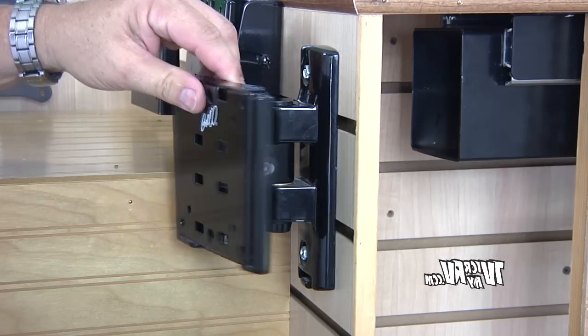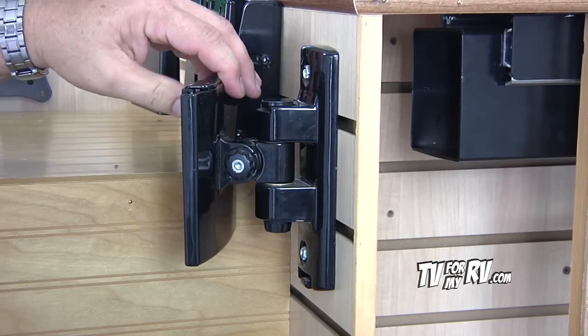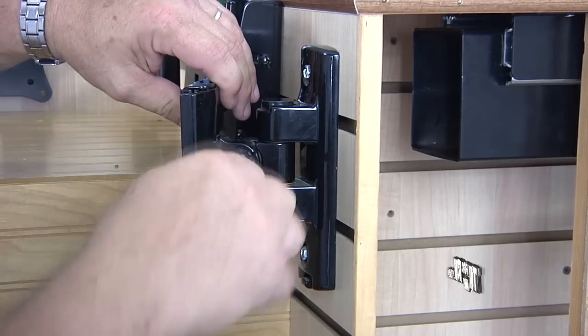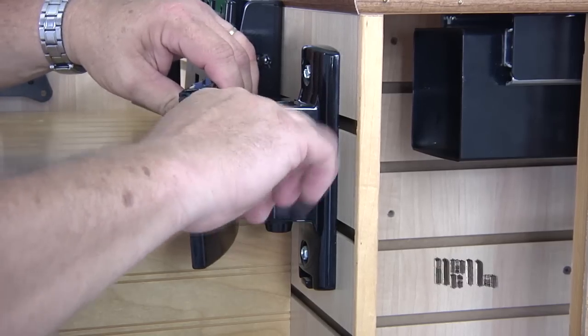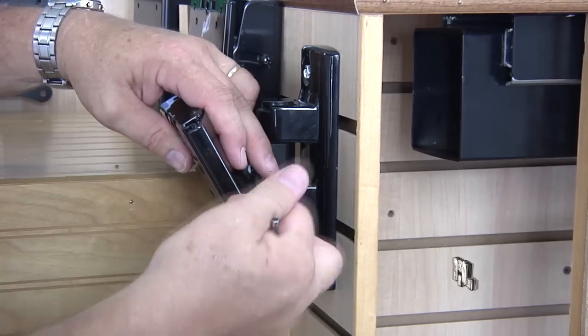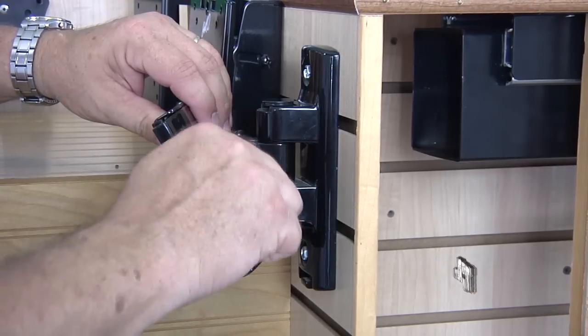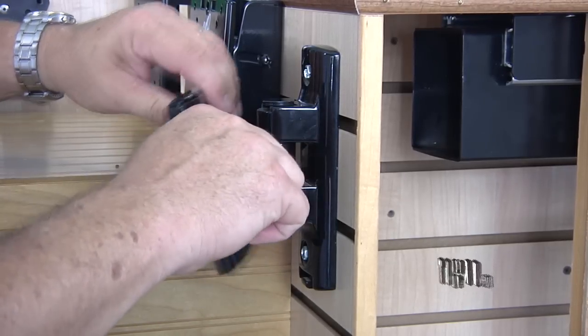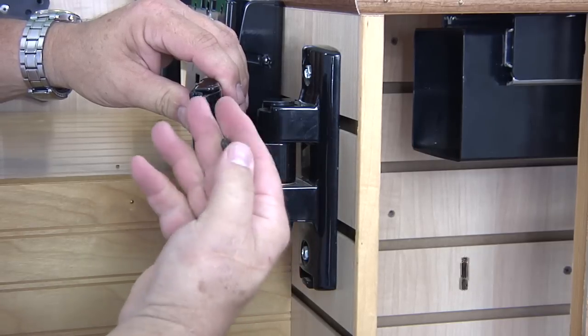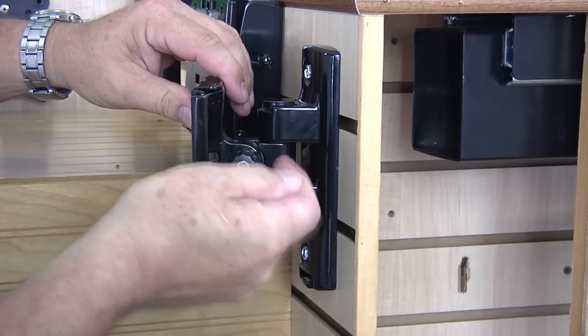The Bellow 7440 has a tilt and swivel function. The swivel is straightforward. For tilt, you must loosen the nut, swivel it to where you want it, and then tighten it back up and it locks. This is also how the 7465 head works — by loosening the nut, adjusting the tilt to where you want it, and tightening the nut back up.